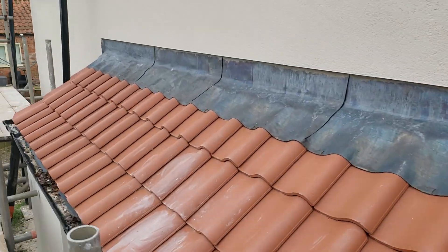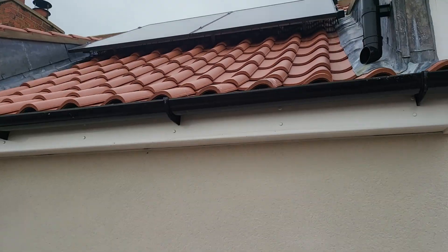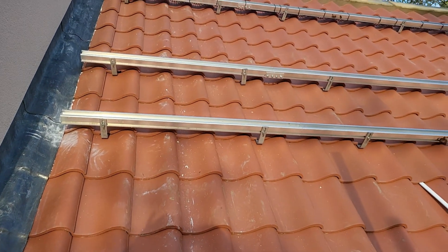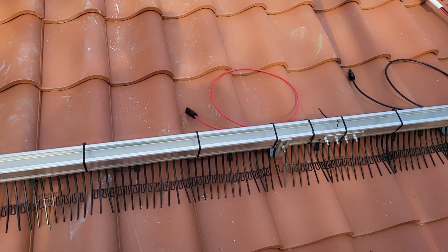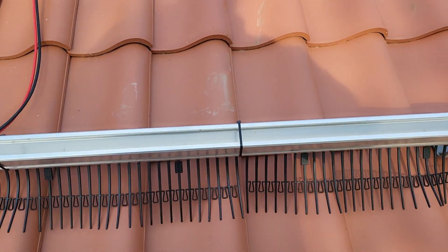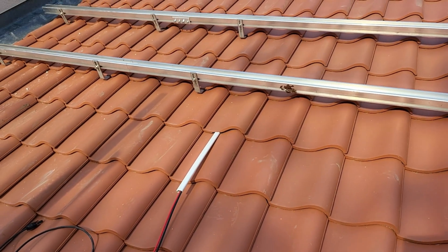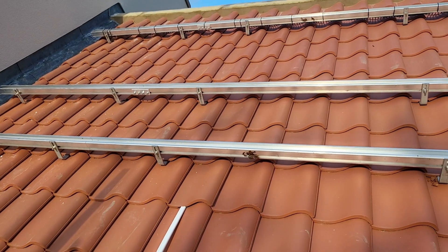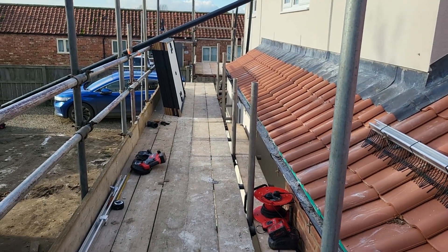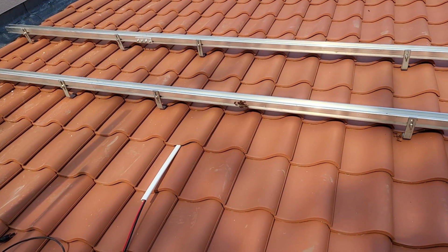These are some panels we put up earlier in this project. The existing house has been rendered already and the scaffold was much higher. You can see Matty has got the rails fastened down and the bird protector is laid and loose-fastened to the rail. These are Trina panels, and the customer wants the mesh as much out of sight as possible, so we've popped it on the rail and we'll trim these to suit the tile shape later on.